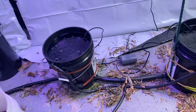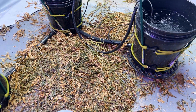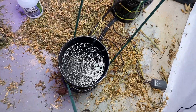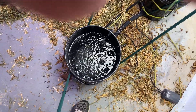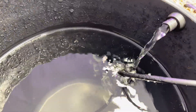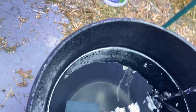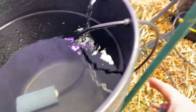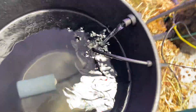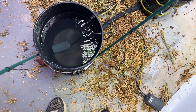This is my recirculating deep water culture system. It's a mess because I just harvested. I've flushed my buckets with fresh water and just unplugged my air stone so you can see what's going on. My reservoir is outside the tent, pumps back through these, and then goes out the one-inch pipe on the bottom, gravity feeds back to the res. There's an air stone in each bucket, so I'm gonna plug those back in.